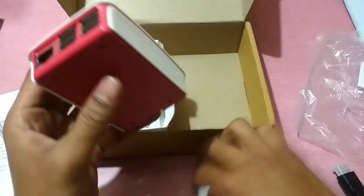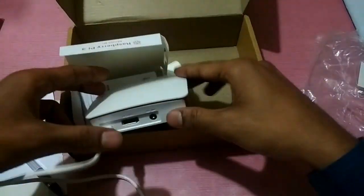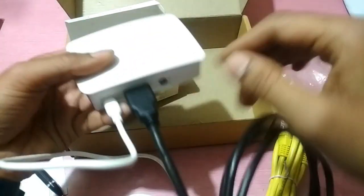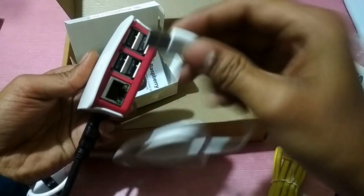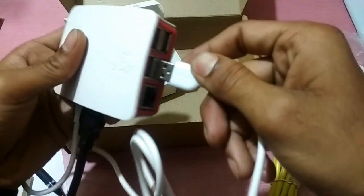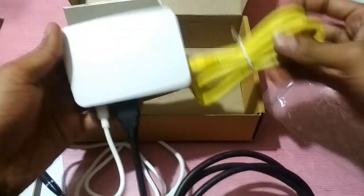Now we can connect the power supply here, along with the HDMI cable. You can also connect USB devices such as a mouse and keyboard here. And this is the Ethernet port where we can connect an Ethernet cable like that. All connections are now in place.